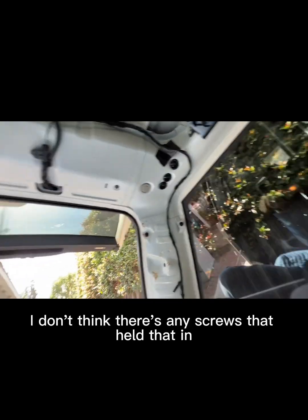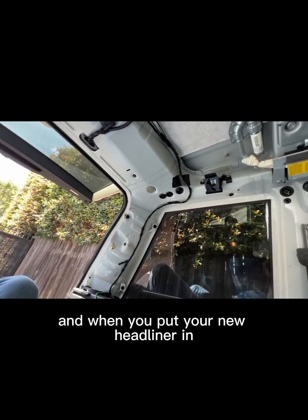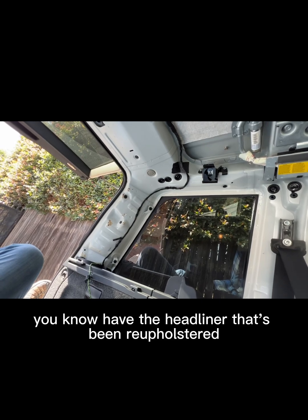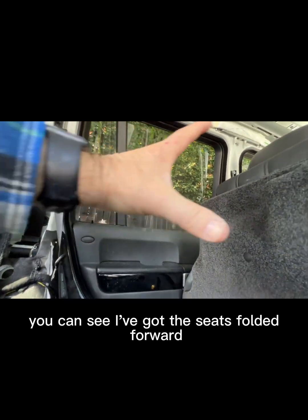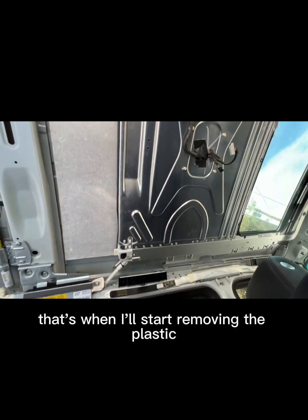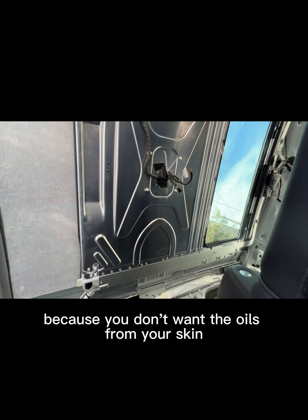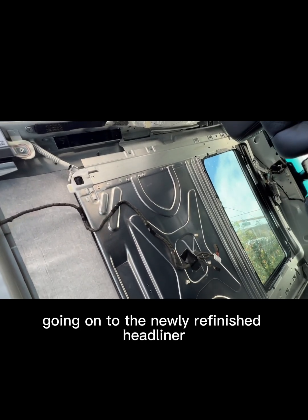When you put your new headliner in, have it wrapped in plastic after reupholstering and then jimmy it in here. You can see I've got the seats folded forward. Slide it all the way in, and just before you're actually ready to install it, start removing the plastic. You're going to want to have some plastic gloves on because you don't want the oils from your fingers going onto the newly refinished headliner.